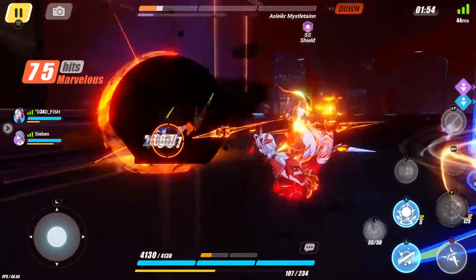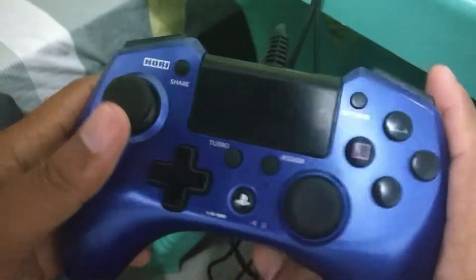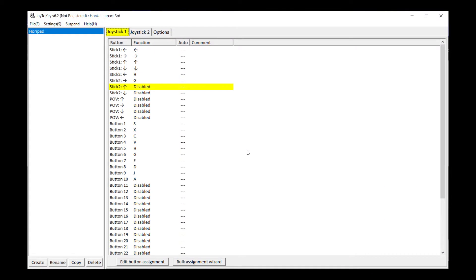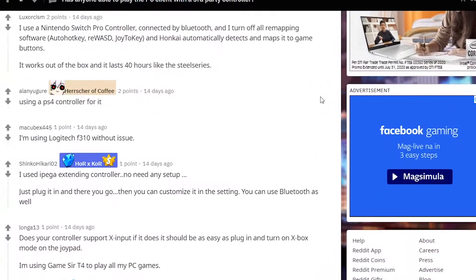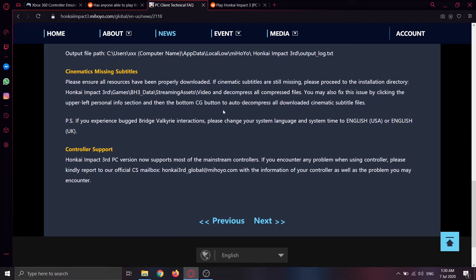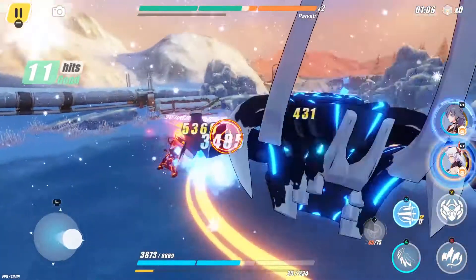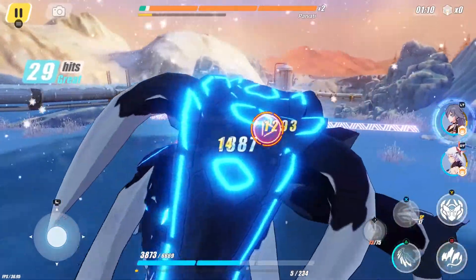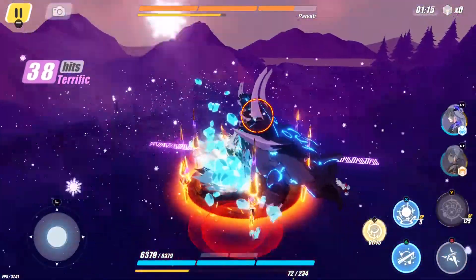Upon trying the game, I found out that it doesn't support my Huawei Pad FPS Plus controller, which works fine on my other PC games as well as on PS3. I tried other methods like Joy2Key, a button remapping software, but it didn't work either. I asked on Reddit and everyone said their controllers work fine. I also checked the FAQs on the Honkai Impact 3rd website — it says it supports most mainstream controllers, so the problem seems isolated to my case. It's baffling that a controller from a brand known for creating joysticks for years is not recognized by the game.